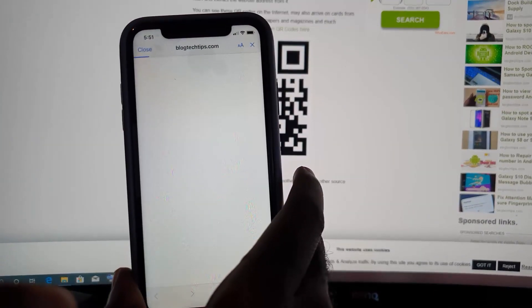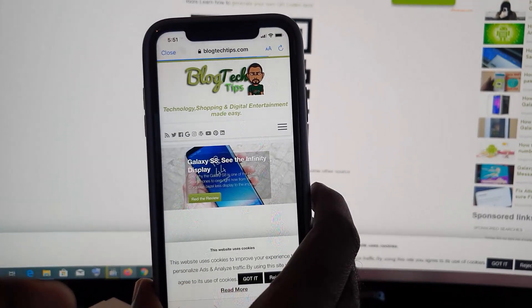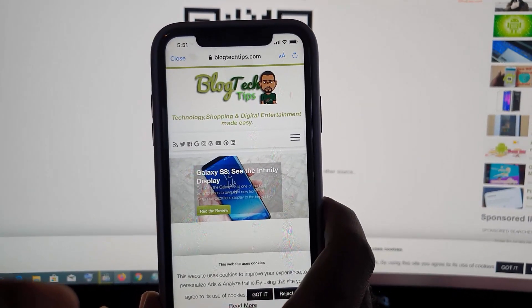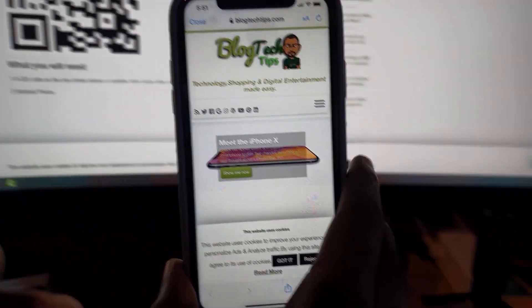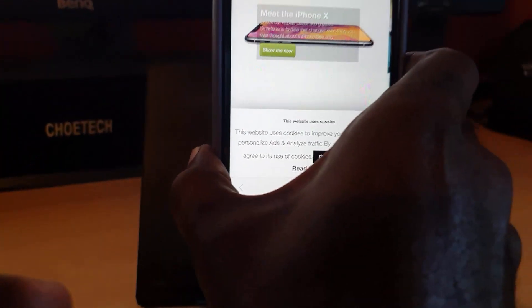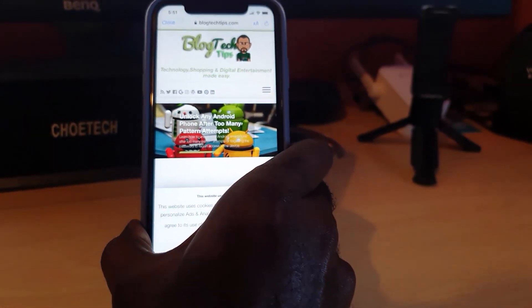I just had to position the phone and there you go — it has opened the Safari browser and gone right to my website, which was done seamlessly and easily. As you can see, it's very very easy and it will work on any QR code.